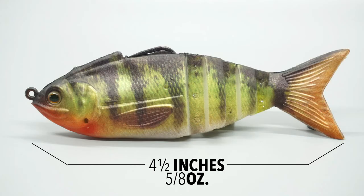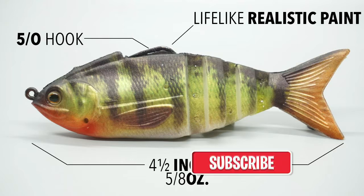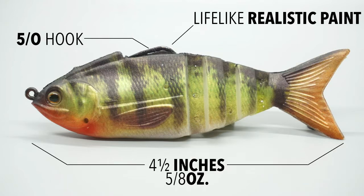The Gambit Swim Bait is four and a half inches long and is five eighths of an ounce. It also comes pre-rigged with a five-out hook. As you can see, this swim bait has lifelike realistic paint.